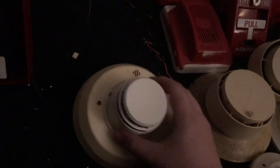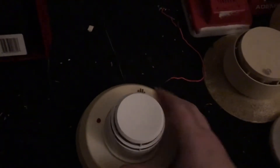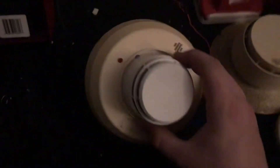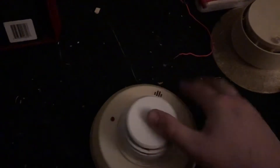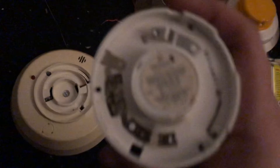Hi everyone, this is ARA Productions and welcome to another smoke detector demonstration video. In today's video we have an oldie but a very rare smoke detector — this is a Gamewell Z77 with an R7 photoelectric detector head. Pull the head off and you can see right here.